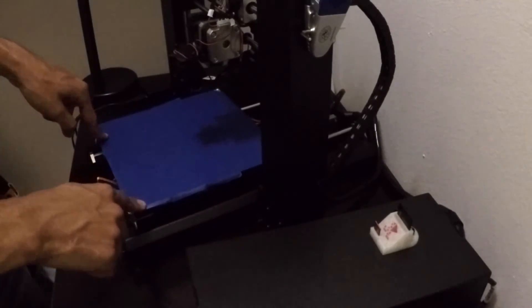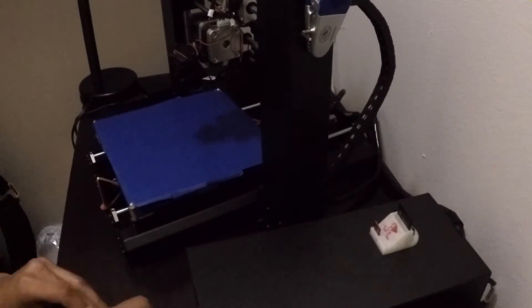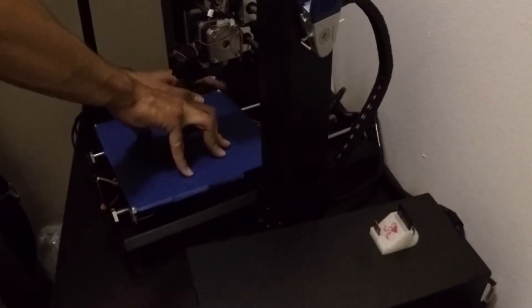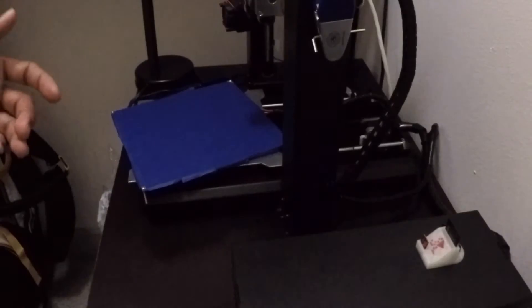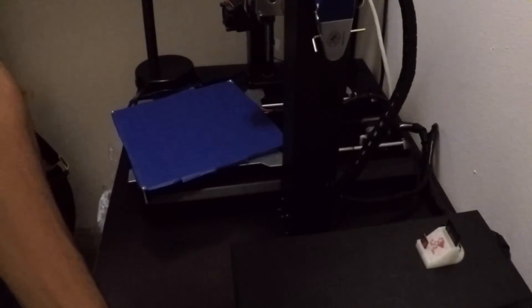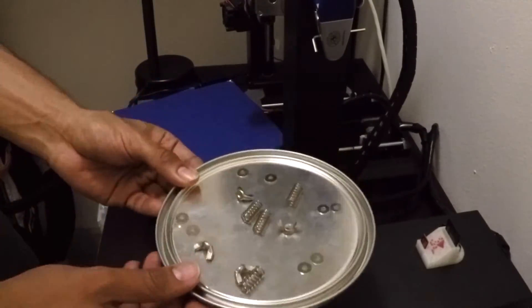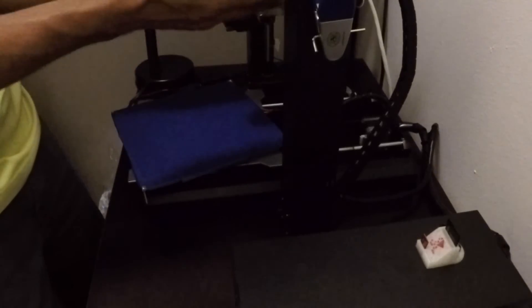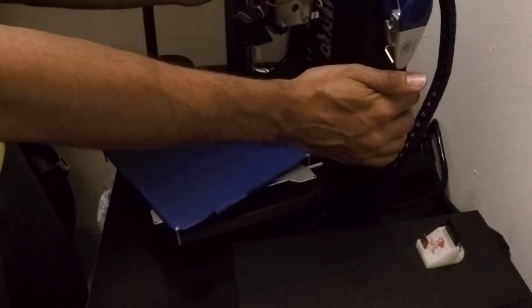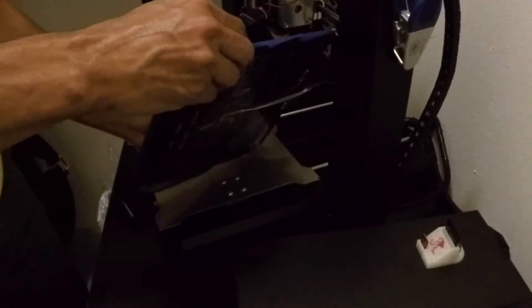So obviously the first thing we're going to do is remove the print bed. Make sure all your washers, springs, and nuts are accounted for and somewhere they won't roll away. After lifting the Z-axis of the extruder, we should have some space to figure this out.